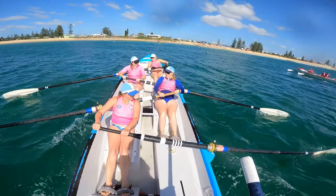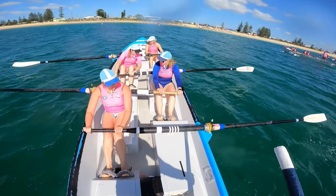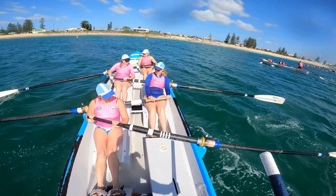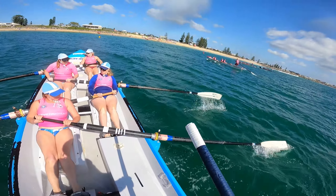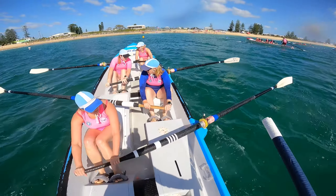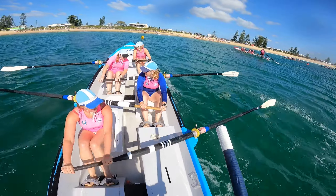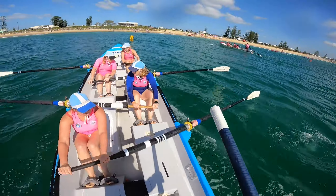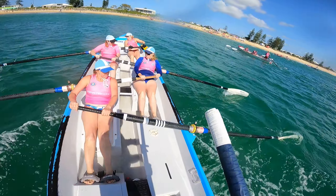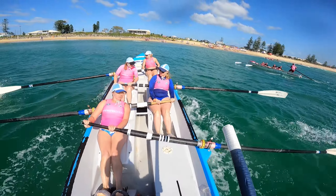Let's go, couple of waves coming out the back, let's get us into this wave zone. Just watch that timing Sarah. Let's lift it up now girls, here comes our wave - lift the power up, lift the rating up a little bit. Let's go now, push this one here under us, run on that - that's your wave if you want it. Not quite, not quite.